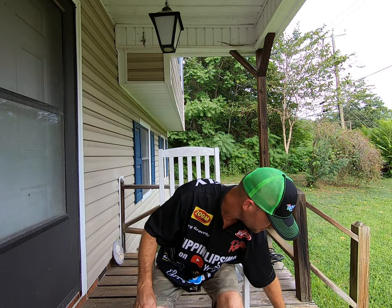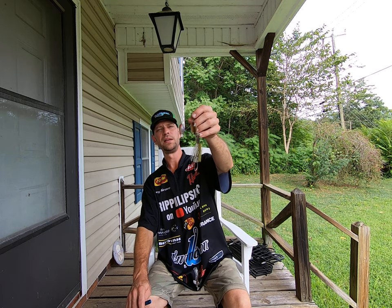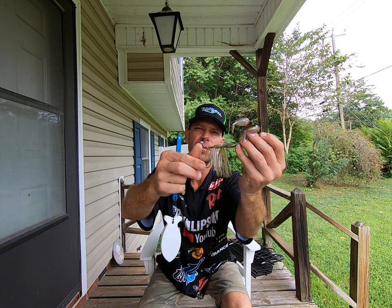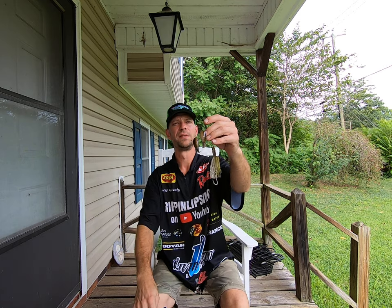So buzzbait, spinnerbaits. This here is a double plopper by River to Sea. I went ahead and I put a trailer hook on there with my hook pile. It's always good to have a trailer hook on those baits.